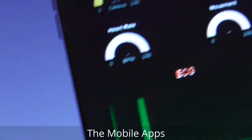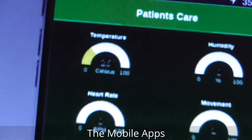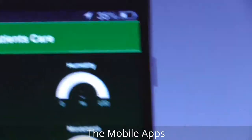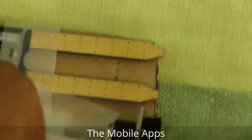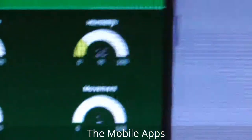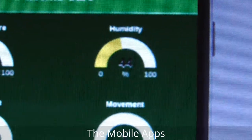Let's check the humidity. This is the humidity sensor I used. I'm not sure exactly, but now you can see a change — it's now at 44.